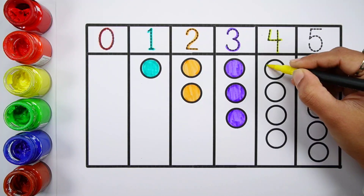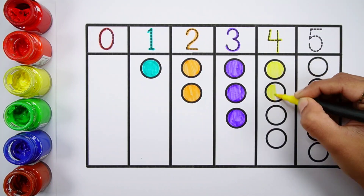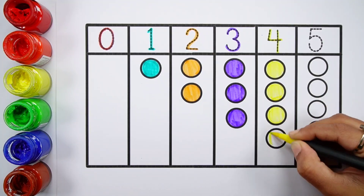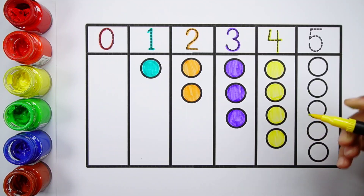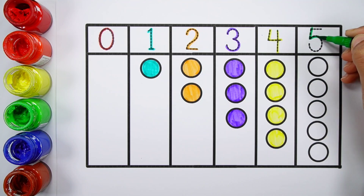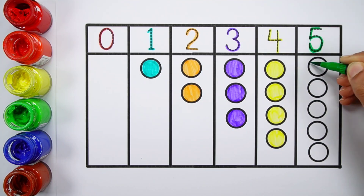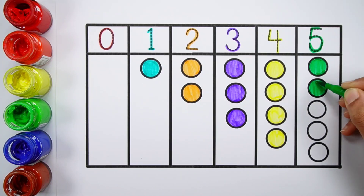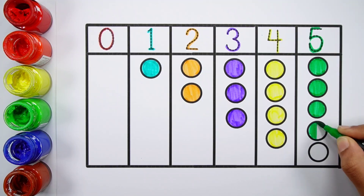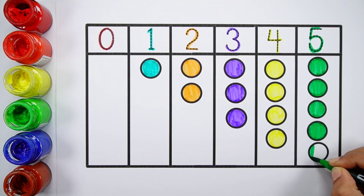Number four. One, two, three, four. Four bowls. Number five. One, two, three, four, five. Five bowls.